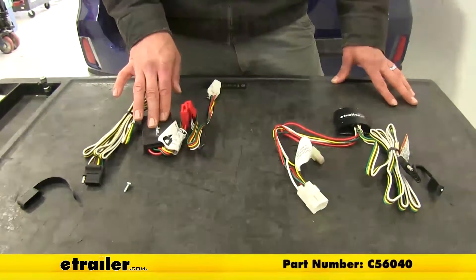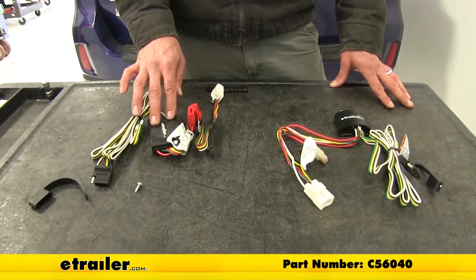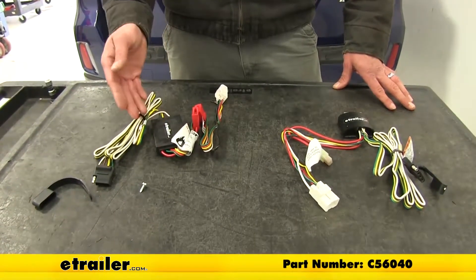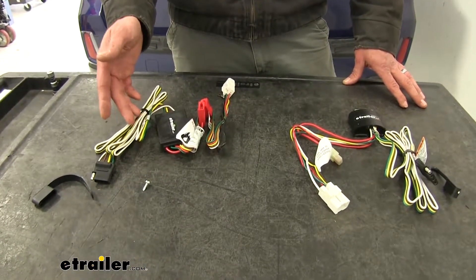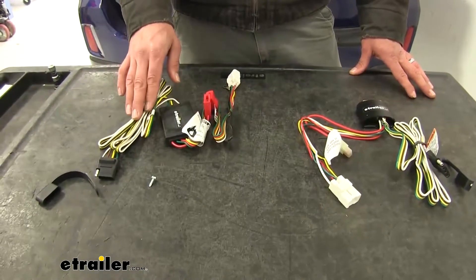This one is from Curt — part number C56040. It has an output of 6 amps for our taillights and 3 amps per side for our turn signals and brakes.